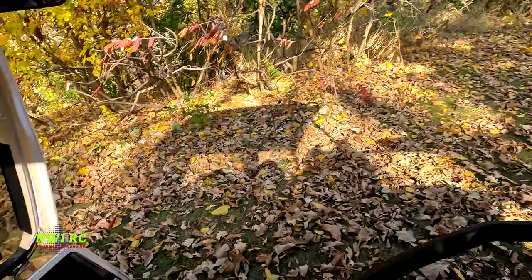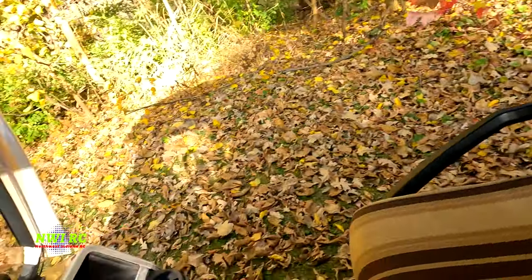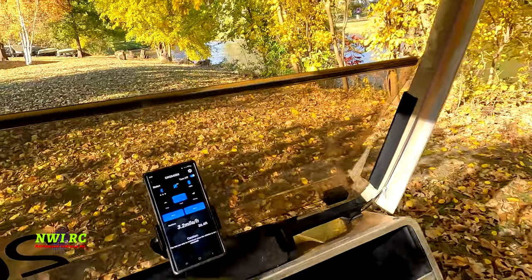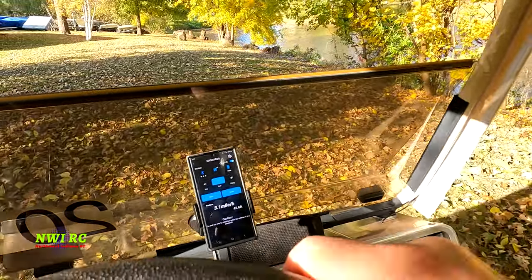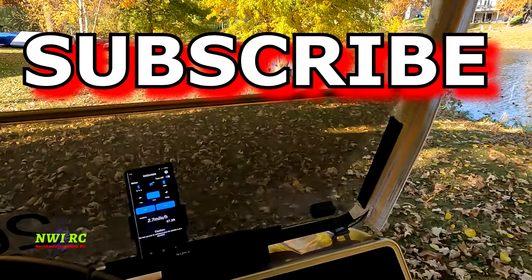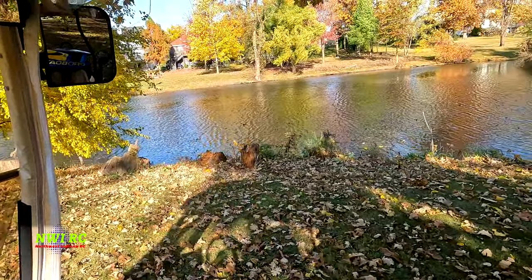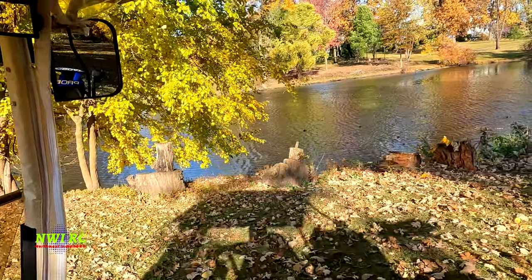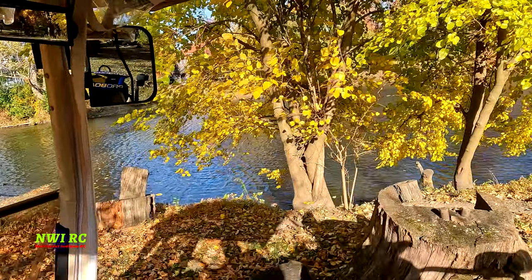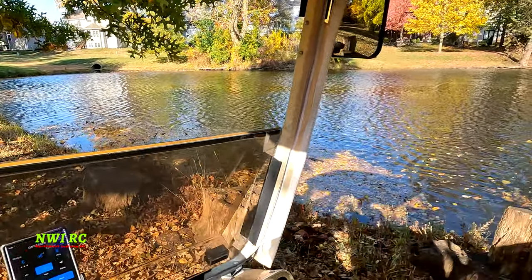What's up everybody, welcome back to NW IRC. Today's video we're gonna take this Pro Boat Valo 19 out for the first rip out in the pond on this beautiful sunny day. Got the GPS hooked up — that's the GNSS analyzer — not looking to break any records or get any speed runs, even though I haven't even run the boat yet, but we are definitely going to see what we can do in this little pond just for a tester.